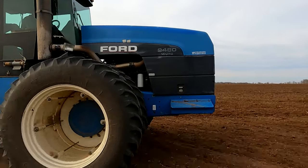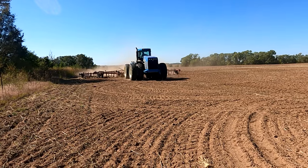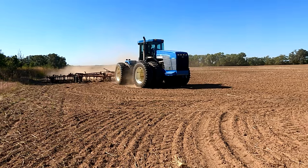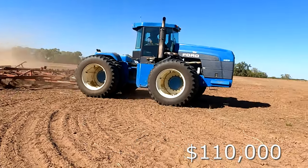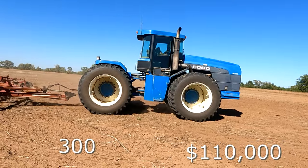Last but by no means least, this is our biggest tractor on the farm — it's a 9480 Versatile New Holland tractor. The original price tag was right at $110,000. This tractor was produced from 1994 until 1995. Horsepower is right at 300.